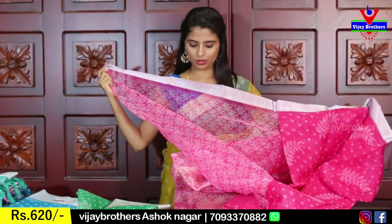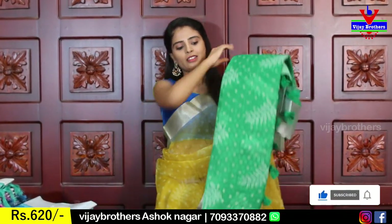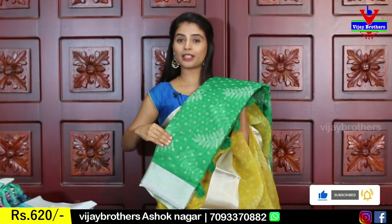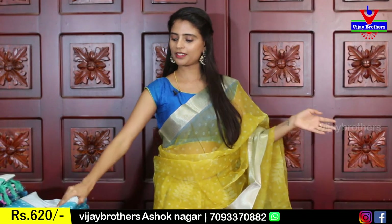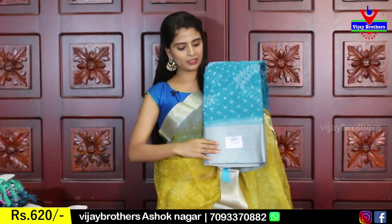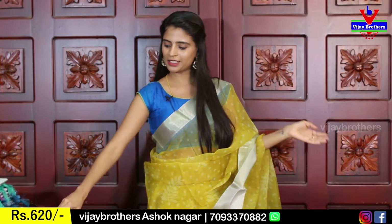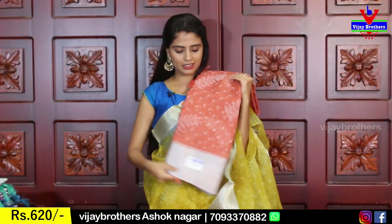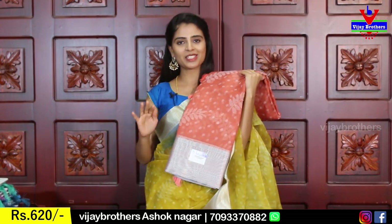It features the same floral printed blouse. Green is also available. The next color is blue — beautiful, classy color, with a blue and silver combination. My next color is peach — very, very classy. Peach and silver together look very good.